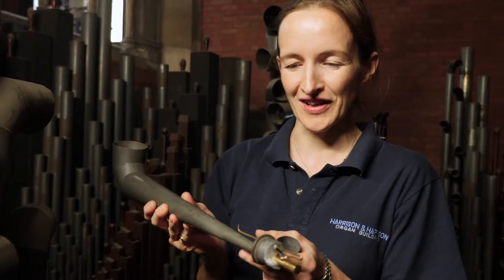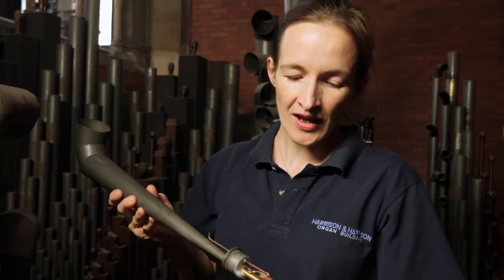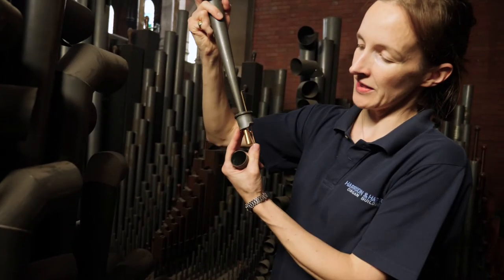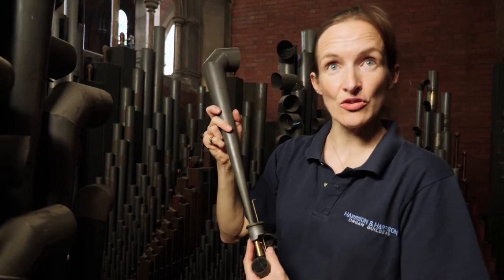This will have gone out of tune now because I'll have warmed it up by lifting it up. I can knock this spring up and down to change the length of the tongue. When I knock it up, it makes the tongue longer and that makes it go flatter; when I knock it down, it makes it go sharper.